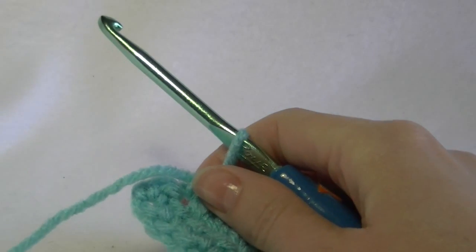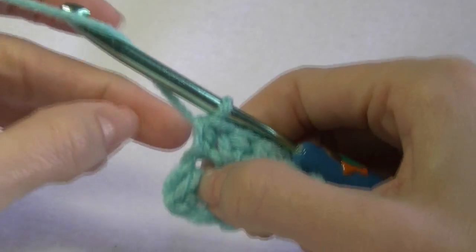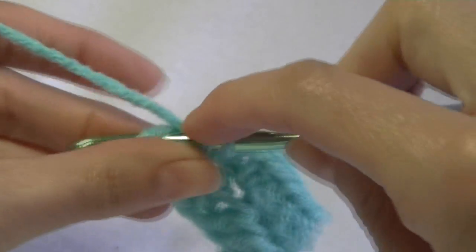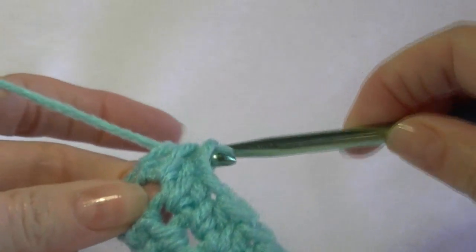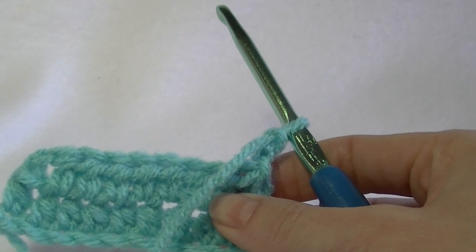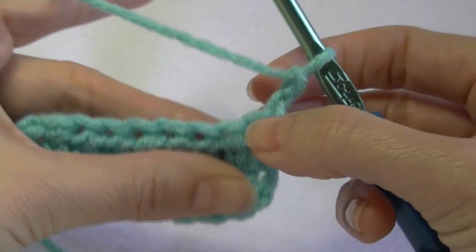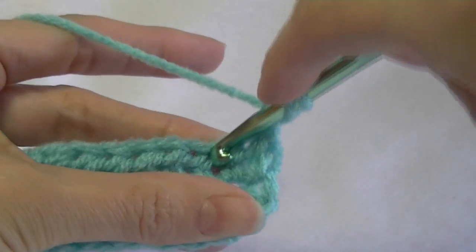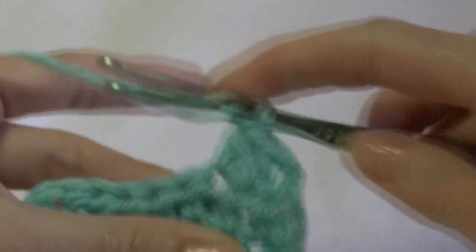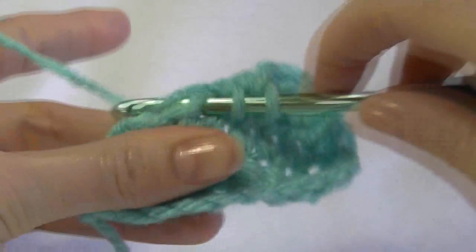I've seen hundreds and hundreds of different designs for these things — this is just your basic one. We need to work into the last stitch — see how it comes down and there's a little bump? That is our last stitch, and we're going to work into the end there and work our half double crochet. Then chain two and turn our work around. We're going to repeat these rows, exactly what we've done in each row, until we have our little piece long enough. I'll show you in the next clip how long you need it to be. Of course, everybody's got different size mugs, so yours may be a different size to mine, but it's worked on the same principle.